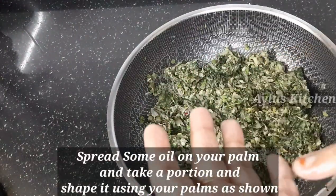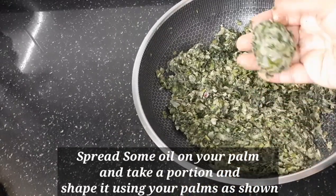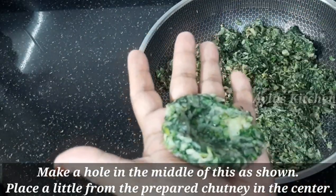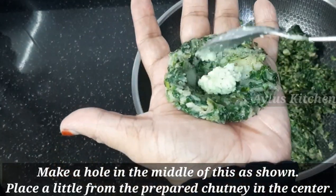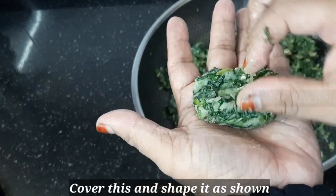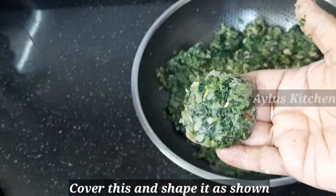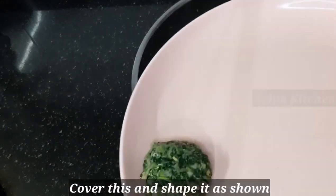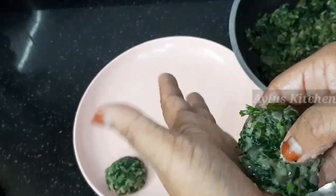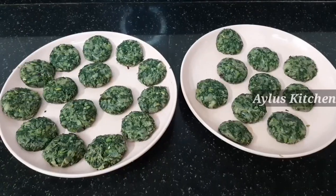We have to add the dough and it should be a nice dough. The dough is soft, so you can use a shape. Put the filling in the center and keep it there. Make a color shape of the cover.